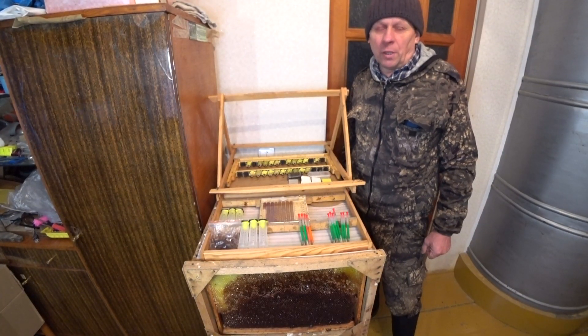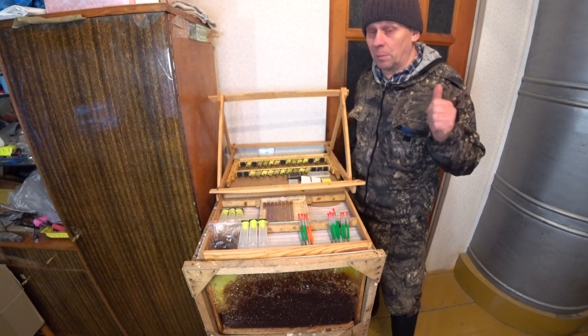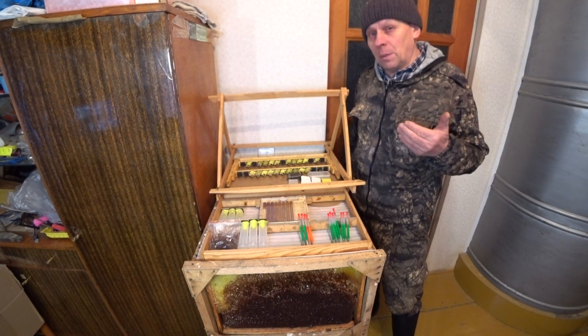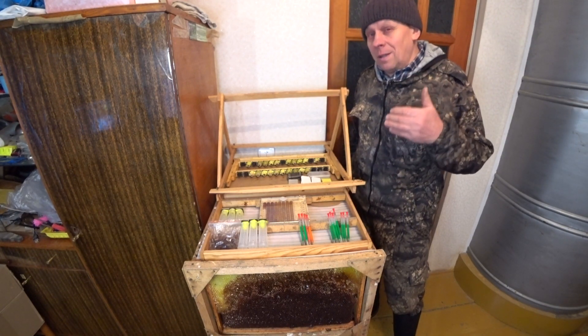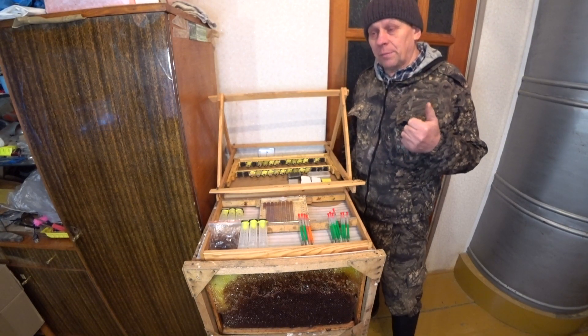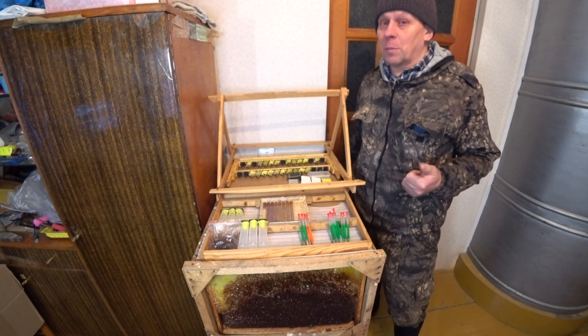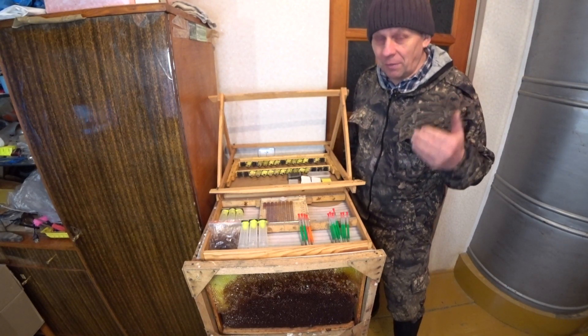Итак, друзья, всем привет! Сегодня 29 декабря 2021 года. Сегодня, друзья, я, как матковод, давно занимаюсь выводом маток и, конечно, приобрел большой опыт работы по выводу маток. И сейчас хотел бы молодым матководам что-то порекомендовать.